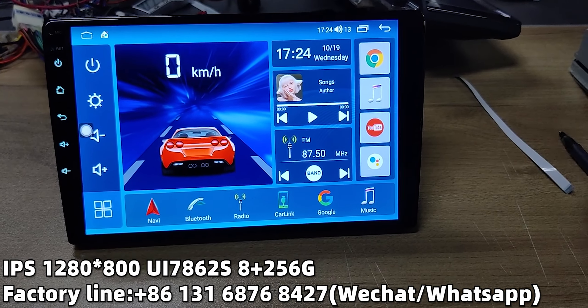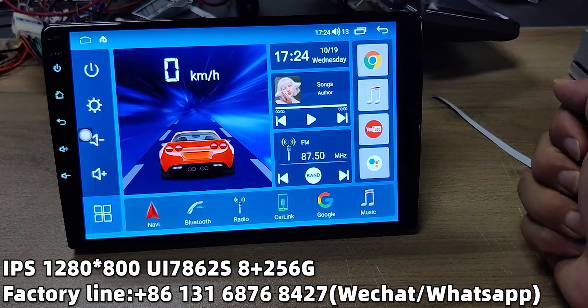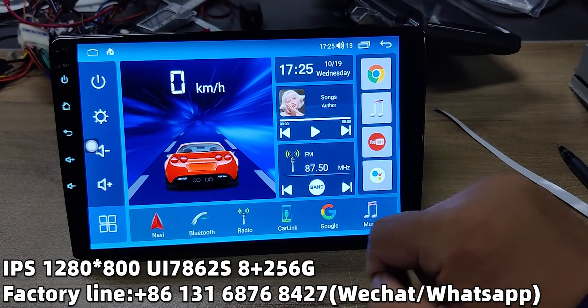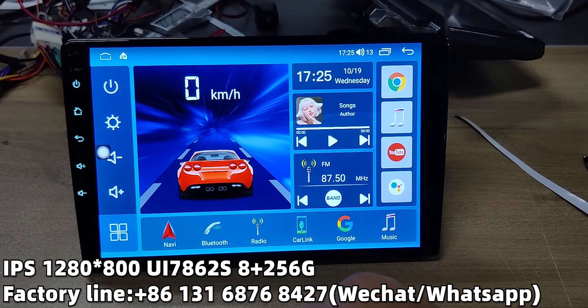We use a new design with the third generation user interface. You can operate most apps just on the menu. Sound, radio, and speed display are shown in this area, and it can also display the maps you link to.